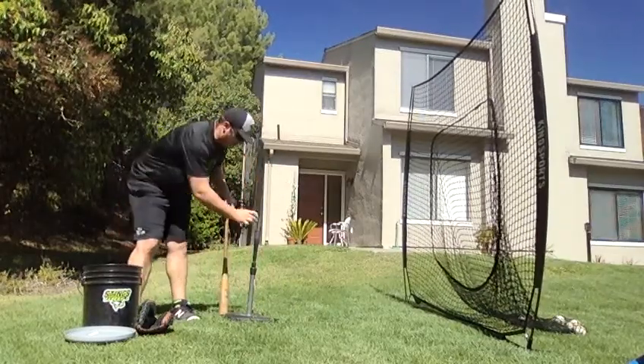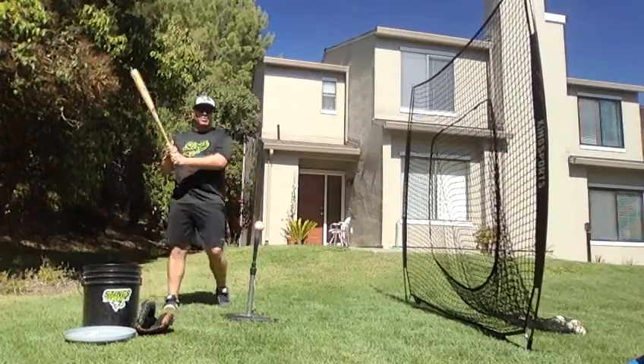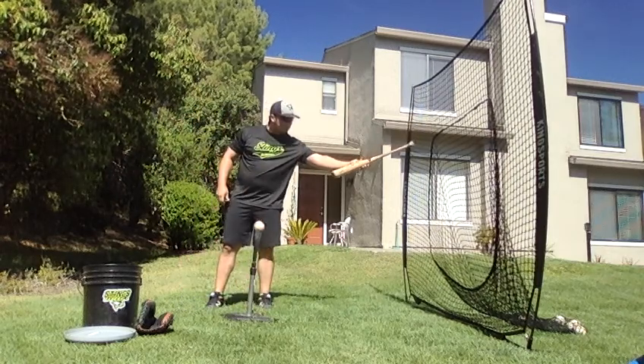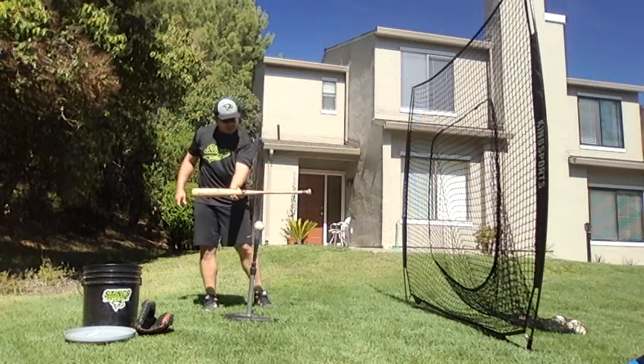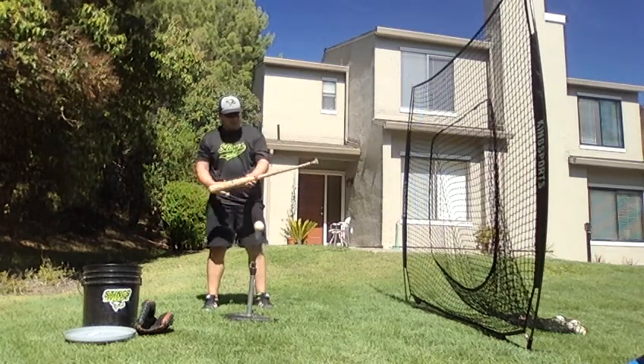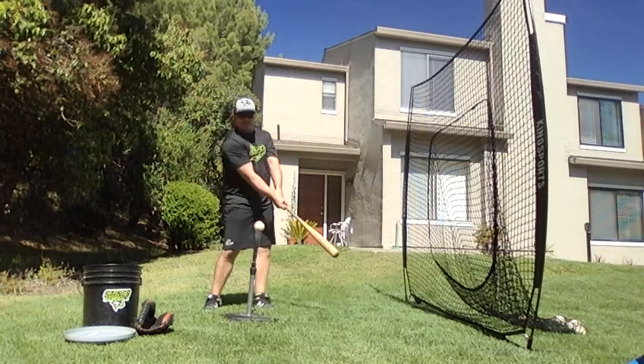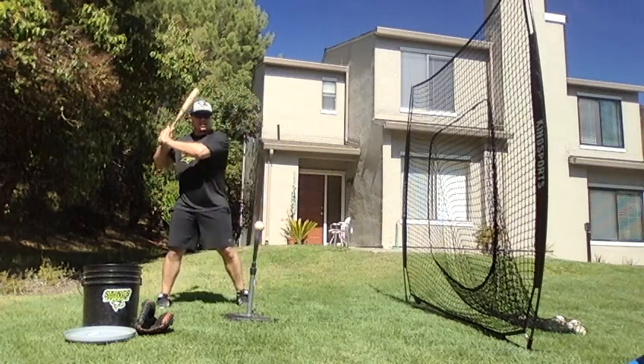What I want to make sure you guys don't do is have a straight downward swing. We never hit a ball like this. That ball, when it comes to the zone, it's on a plane like that — it never comes straight down. So we want our bat on the same plane. We never want to swing down like this. Knob to ball — we go down, but you'll notice it still finishes up.